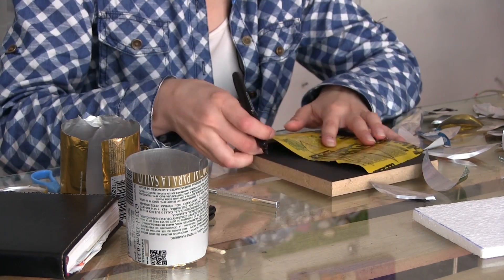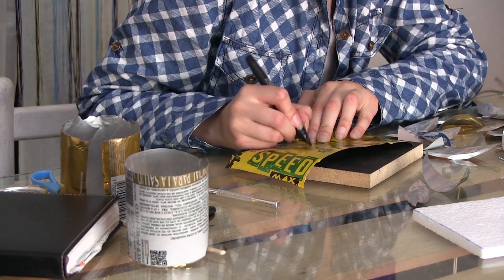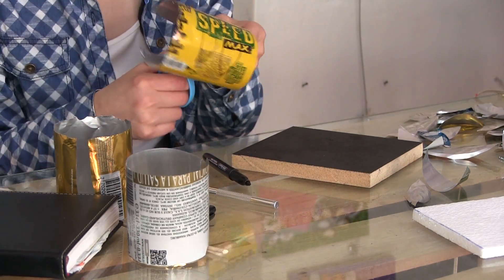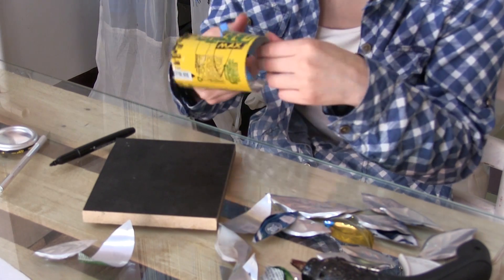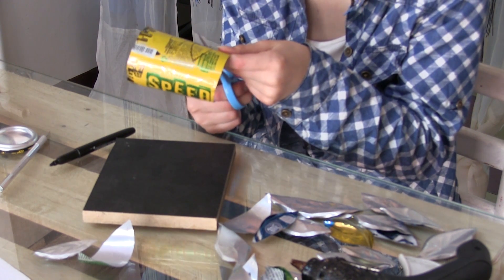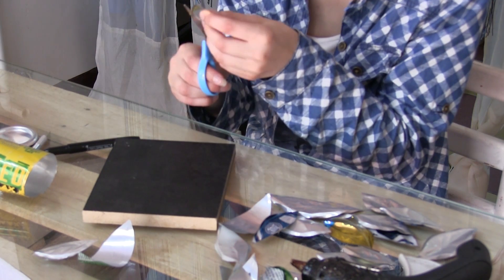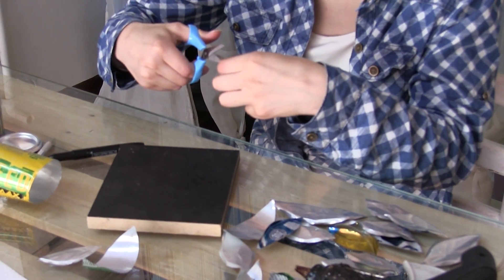Hacemos varios pétalos de diferentes tamaños para que esta flor nos quede bien tupida y bien llena de pétalos diferentes. Yo ya previamente corté varios pétalos para agilizar el proceso y que no se nos haga muy largo, porque la idea es que en este lapso de tiempo aprendan a hacer esta flor con aluminio repujado. Ustedes si quieren pulen la hojita con la tijera para hacerla menos puntuda.